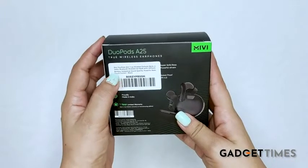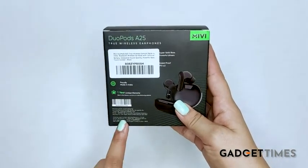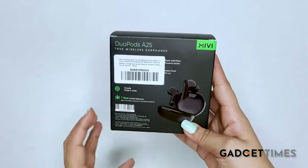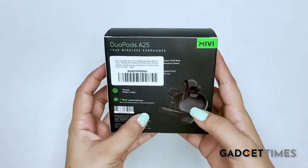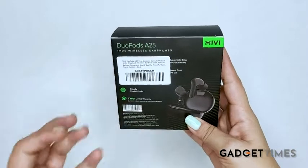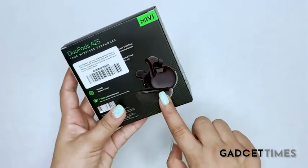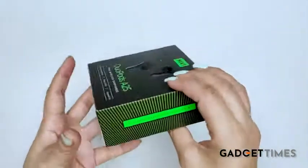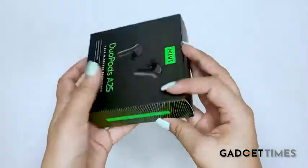Over here, you will find the basic retail information and the customer care details are also given at the bottom, so you can reach out to them in case you have any doubts related to these pods. It also says that these pods come with 1 year limited warranty, so it's quite a good deal. You can see an image of the charging case over here as well. These pods are engineered and made in India.